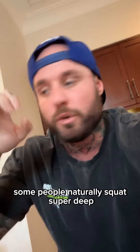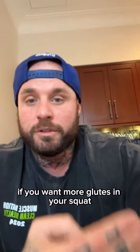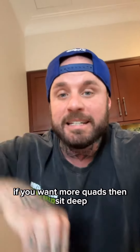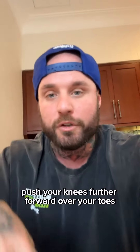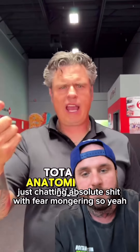Some people naturally squat super deep, others really struggle even if they have quite good mobility. If you want more glutes in your squat, push your hips back. If you want more quads, sit deep and push your knees further forward over your toes — and no, this is not bad. Summary: just chatting absolute shit with fear-mongering.